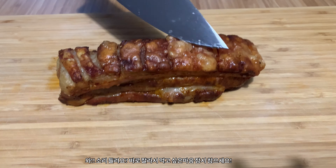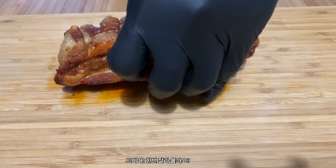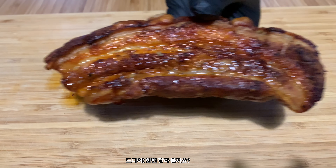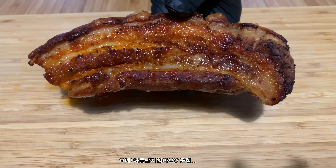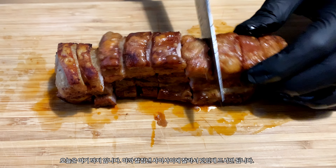When finished, fight the urge to cut into it right away. Let it rest for at least 10 minutes so the juices go back to where they belong. And now for the moment we've all been waiting for — look at this beautiful piece of meat. Slice it up and enjoy.